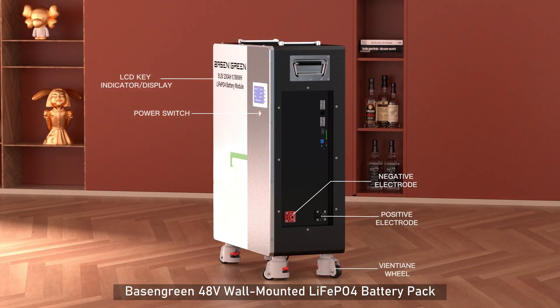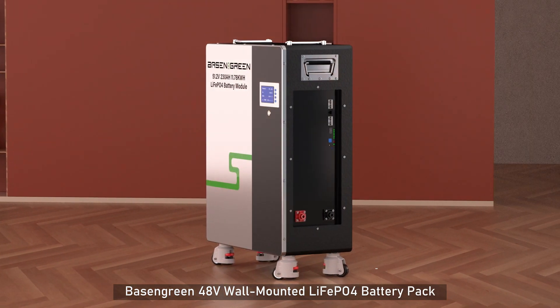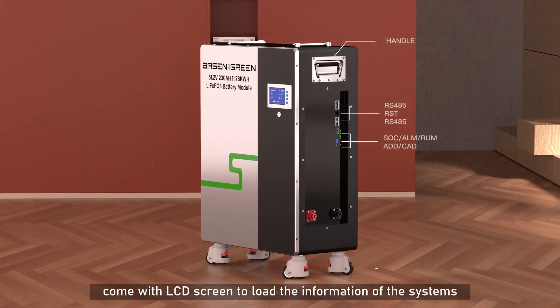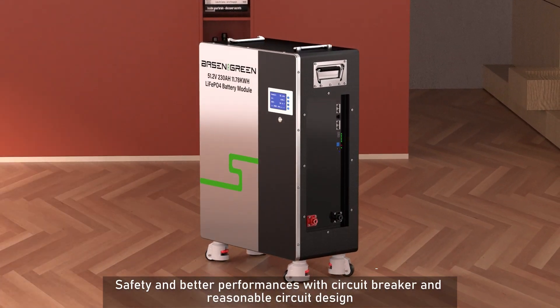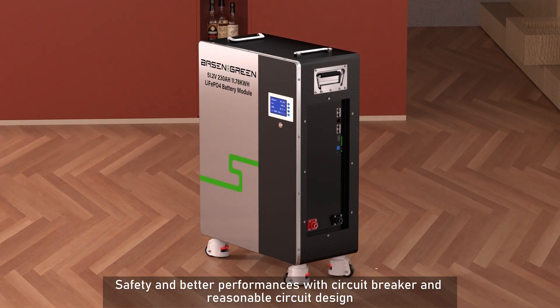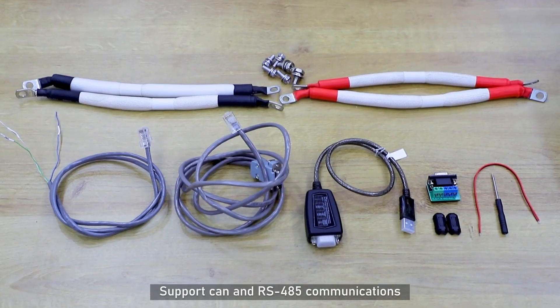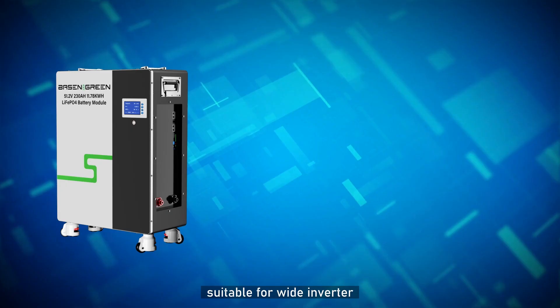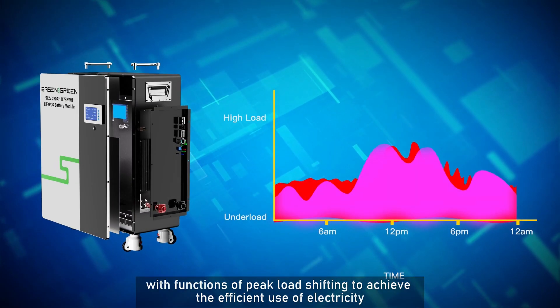Basin Green 48V Wall-Mounted LiFePO4 Battery Pack comes with an LCD screen to display system information. For safety and better performance, it features a circuit breaker and a well-designed circuit layout, supporting CAN and RS-485 communications, and is suitable for use with a wide range of inverters.